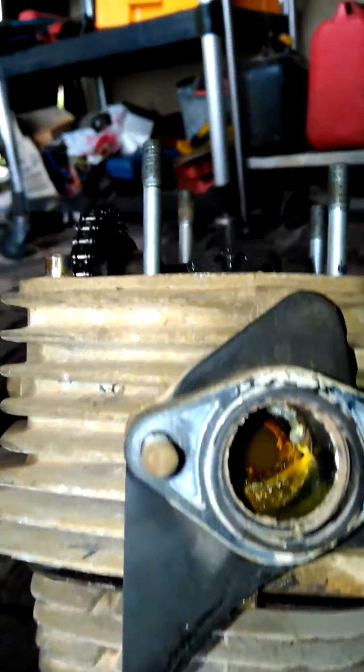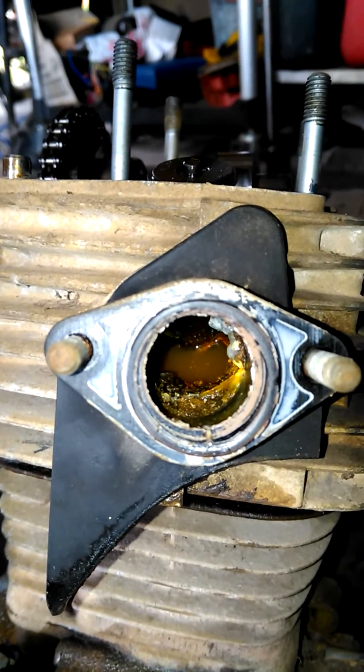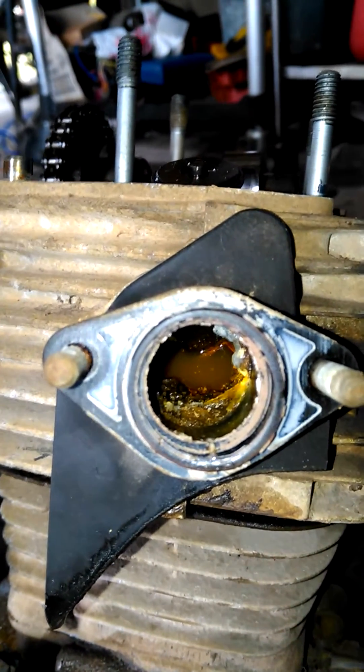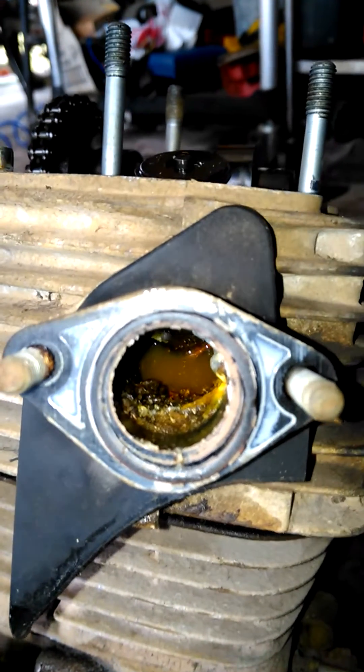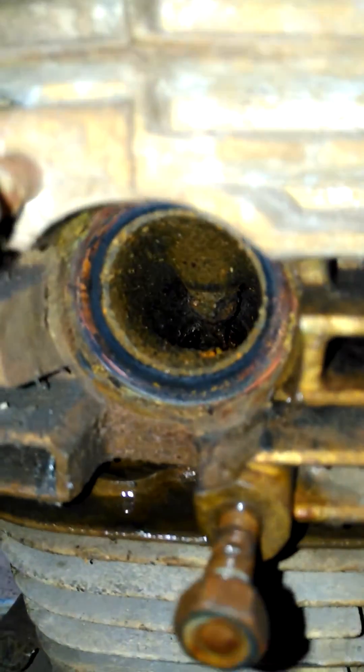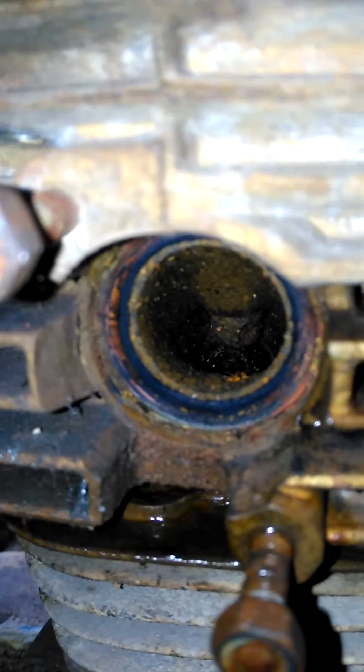On checking the engine and pulling it apart, water started coming out of the inlet, which is not good. As you can see, that's all water and rust — you can imagine what the valve is going to be like. It also needs a clean up, and by the looks of it water was coming out the exhaust as well, because the exhaust isn't exactly in good condition either.